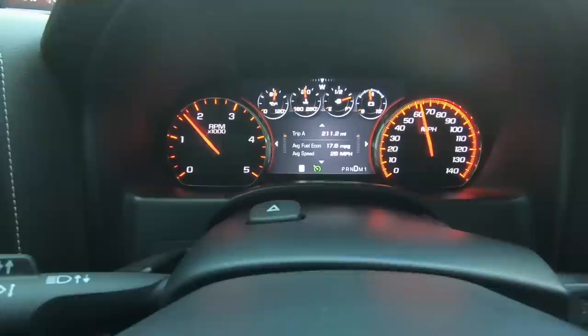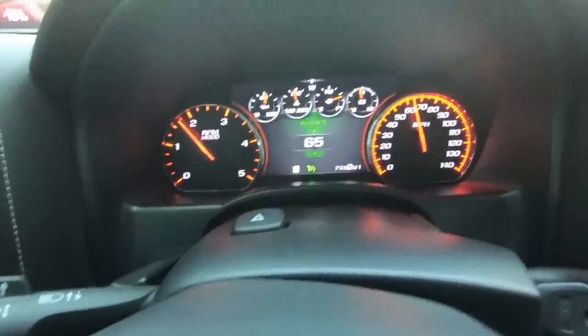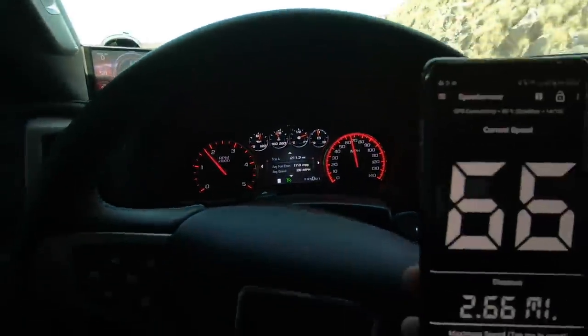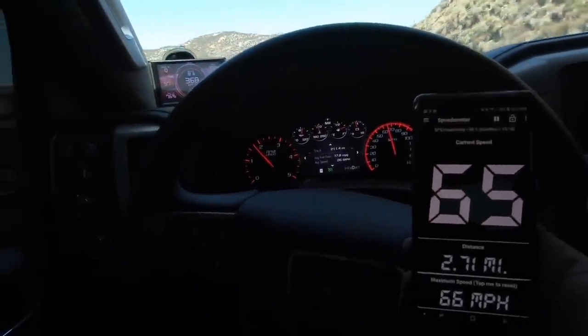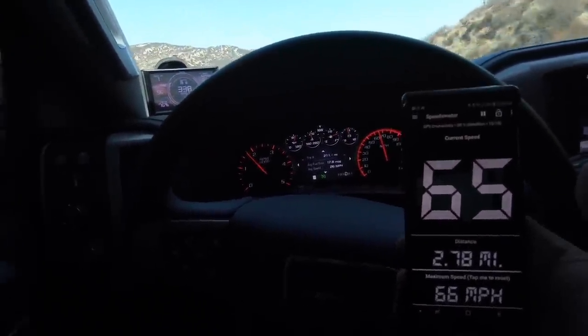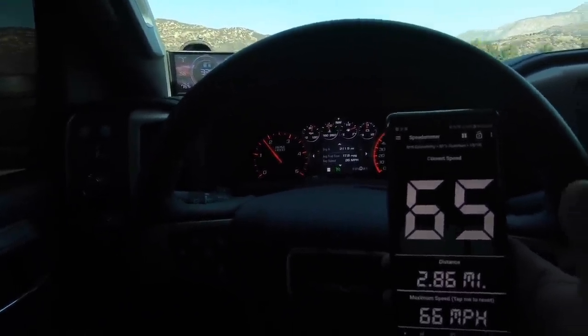We got the cruise control set to 65. Let's check the GPS app — sure enough the app says 65 to 66. So it looks like it's right on as of right now.